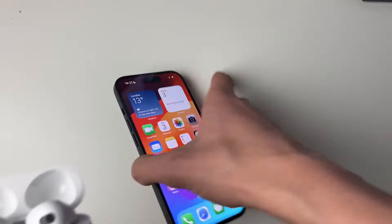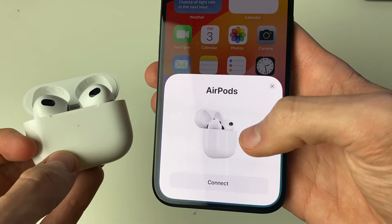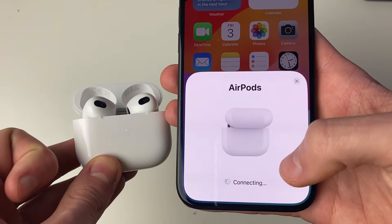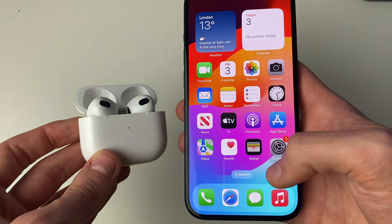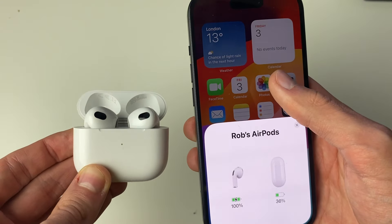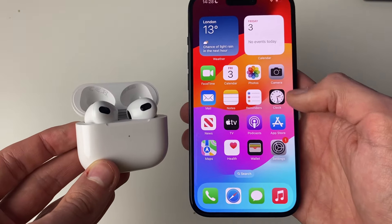Come onto your phone — you may need to close the lid and then reopen it. As you can see, they're now factory reset, so press connect again and go through the setup process. It shouldn't take too long. Now go and see if your AirPods are louder.